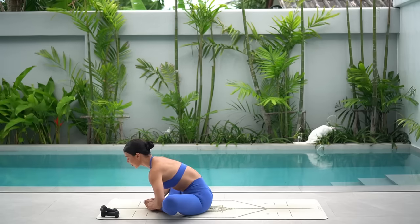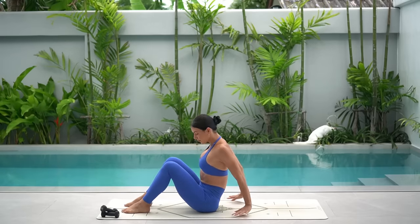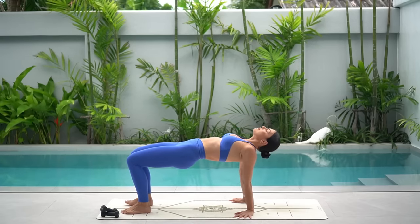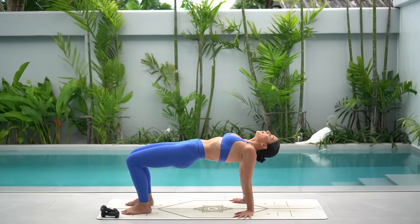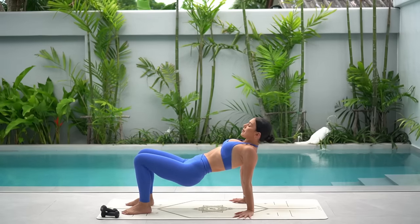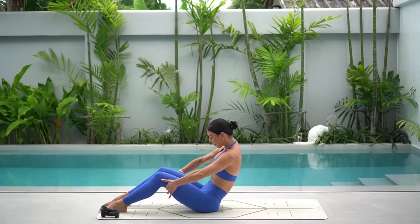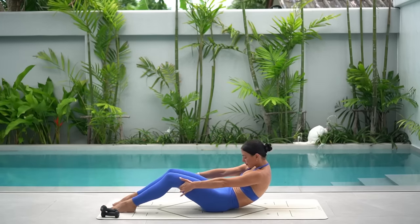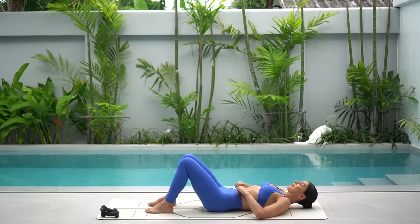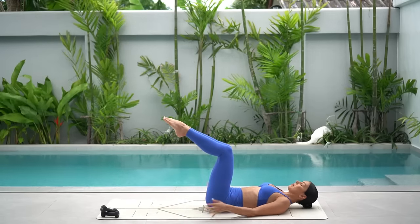Lift your chest, return your feet to the floor hip distance apart, and place your hands underneath your shoulders with your fingertips pointed forward. Press down through your heels, squeeze your glutes and lift your hips up. One deep breath in and deep breath out, then release your hips down. Hold on to the back of your thighs and carefully roll yourself down onto your back. Imprint your spine — press your lower back down into the floor — and then lift your legs to a tabletop position with your knees stacked over your hips.